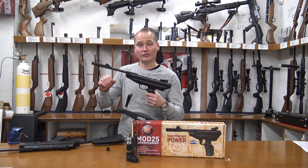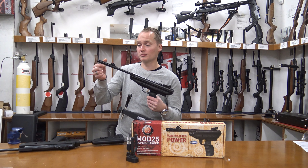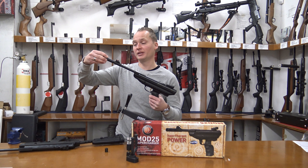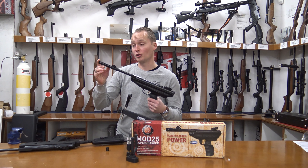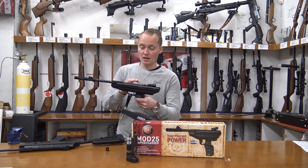There's a normal muzzle cap, but it also comes with a cocking aid. Because the barrel is threaded, you can simply put on this cocking aid, making the cocking effort less than with the normal muzzle cap. You can also fit on a silencer if you'd want to.